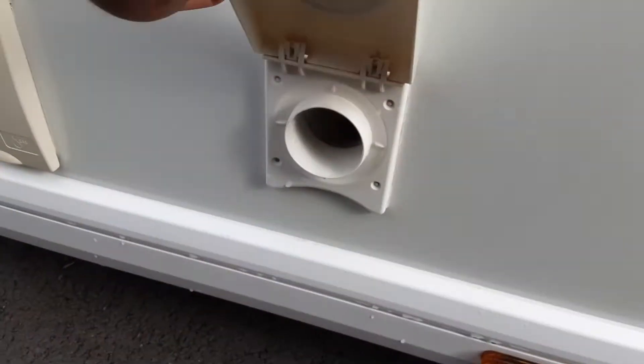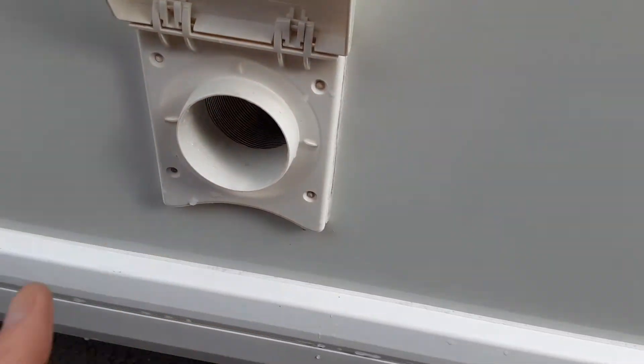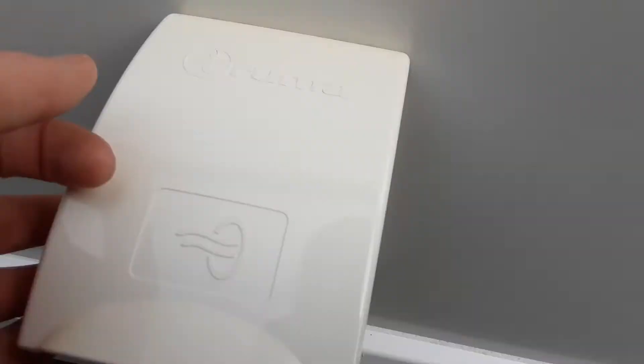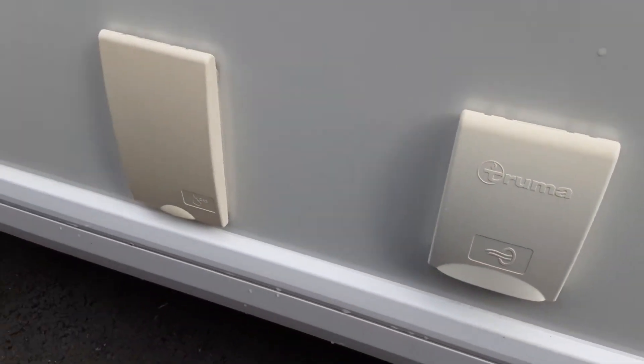On the side of this particular van you've got a vent here, so if you've got the heating on inside the caravan you can have the hot air coming out of the vents around the van on the outside, warming it up inside.